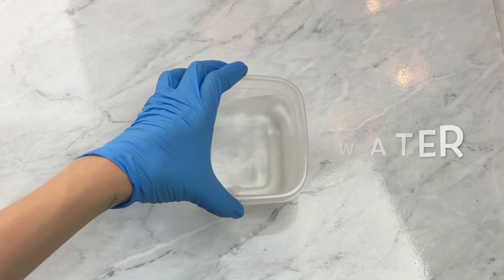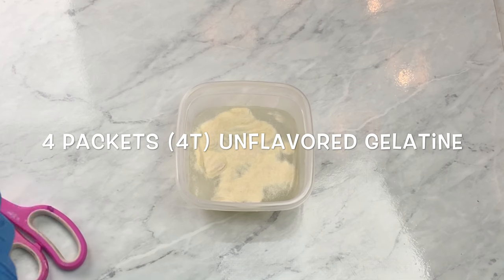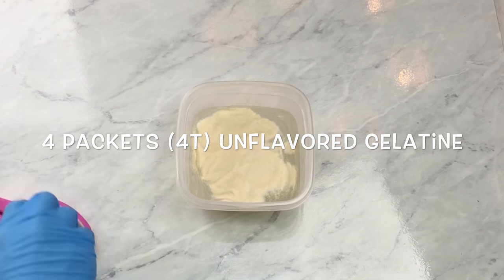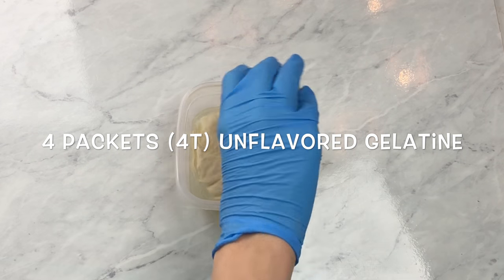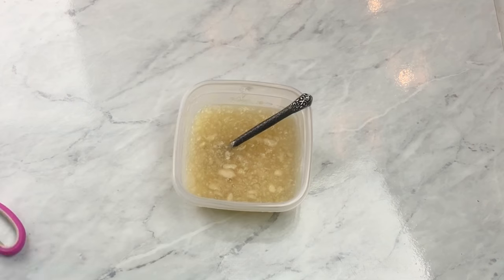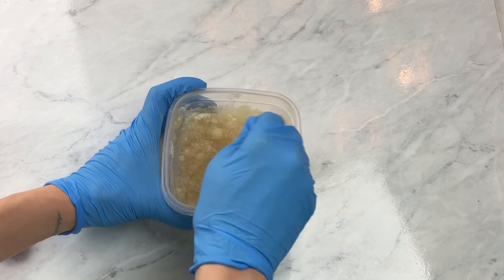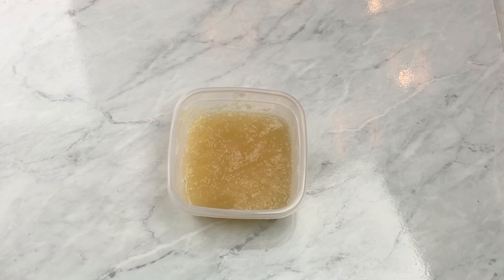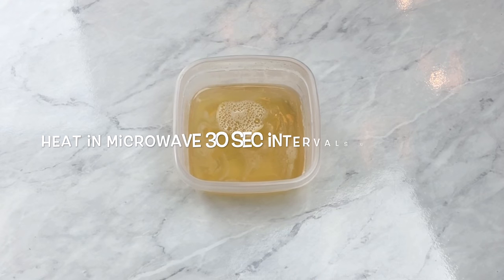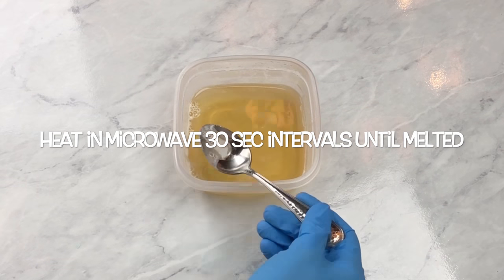You need three-quarters cup of cold water, then I'm going to sprinkle four packets — or four tablespoons — of gelatin on top. I'm not very exact on how much gelatin I use; I just really want it to be nice and firm. Mix it together, make sure all that white powder is soaked in with water, and then you're going to let it bloom — and by bloom, that just means let it sit for ten minutes. Now that my gelatin has bloomed, I'm going to heat it in the microwave at 30-second intervals until it's completely melted.